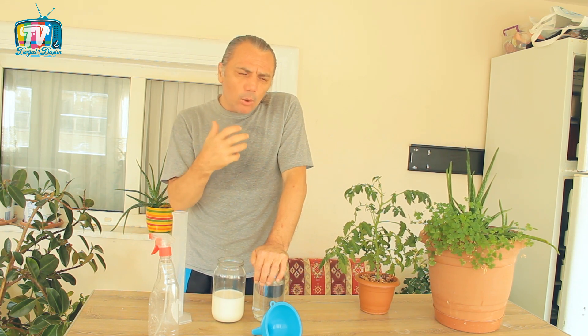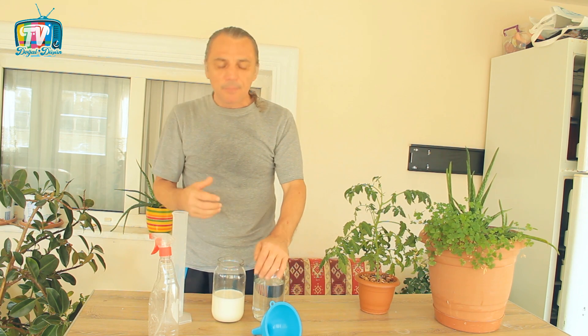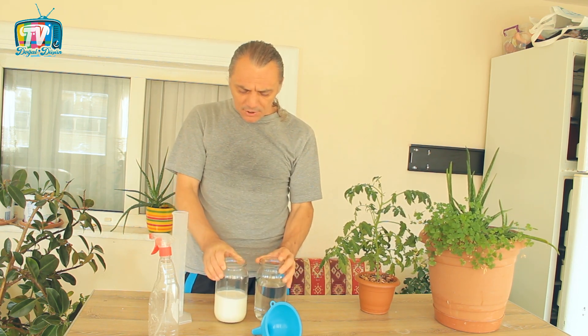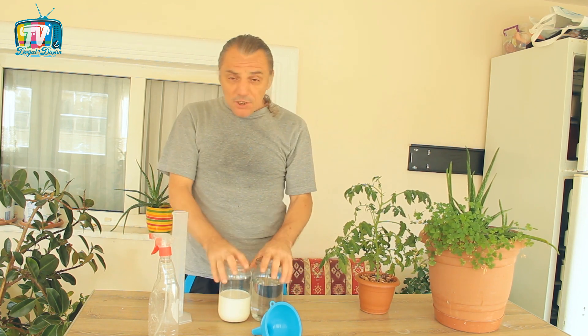Çok ince detayları var. Hem bize faydalı olabilecek hem de zararlı olabilecek noktaları da var. Onun için videoyu atlamadan lütfen sonuna kadar izleyin. İlacımızın temeli su ve sütün birbirine karıştırılarak özellikle kabakgillerdeki mantari hastalıkları engelleyebilecek bir ilaç yapmak ve bunları bitkinin üzerine belli sürelerde püskürterek mantar hastalıklarını önlemeyi amaçlamak. Ancak bunun çalışma prensibini hâlâ bilim adamları net olarak ortaya koyamadı.